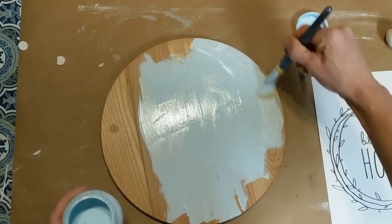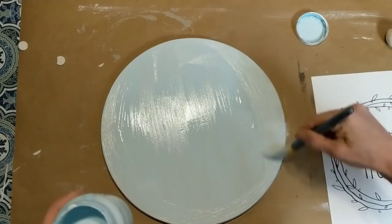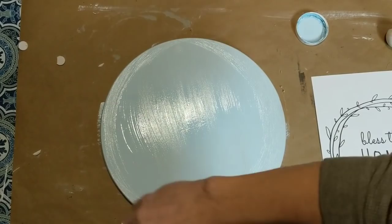I'm going to give this a coat of Waverly chalk paint in the color Pool — I love this light robin's egg blue. I used it last spring for a couple of my DIY projects and I really like that I can bring in some color with this paint but still have it be a neutral tone.